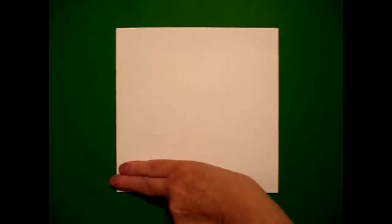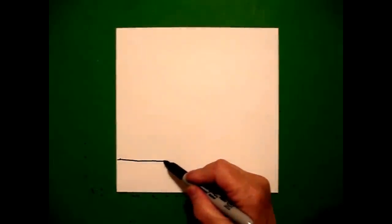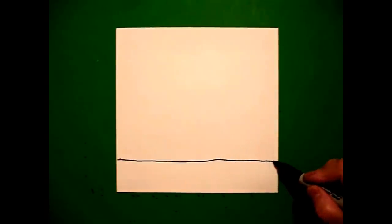Today's project is how to draw the Mission at Santa Cruz. I'm going to take two fingers at the bottom and put a dot. From that dot, I'm going to draw a slightly wavy line all the way over from left to right.